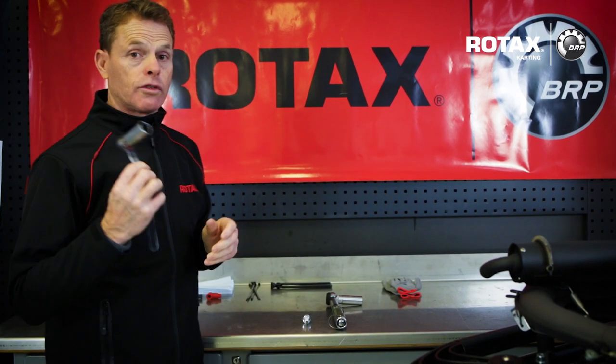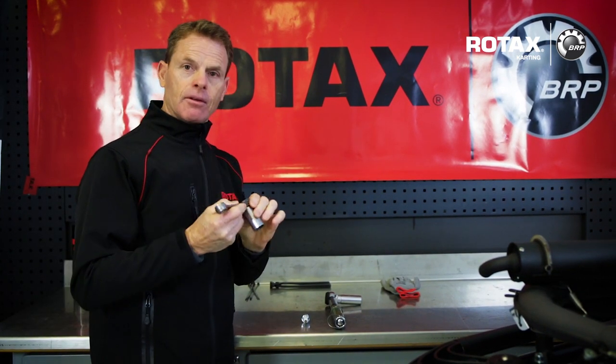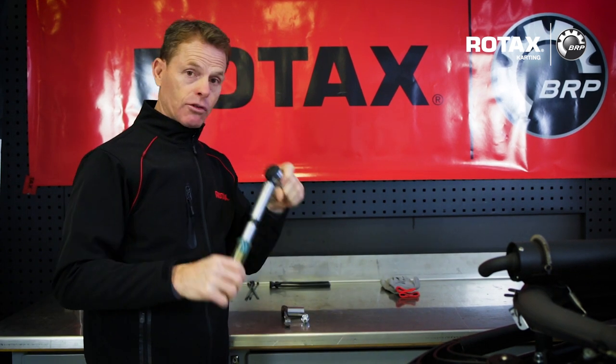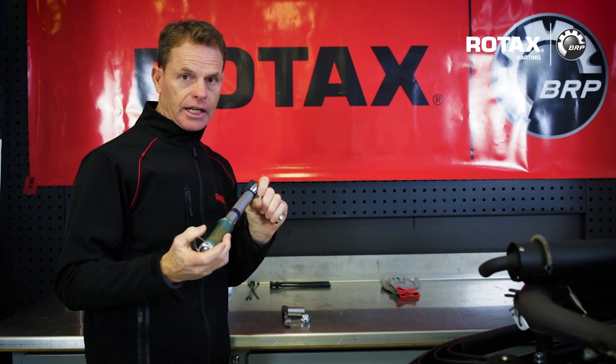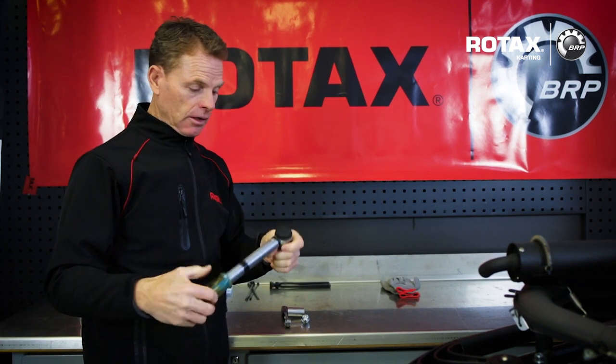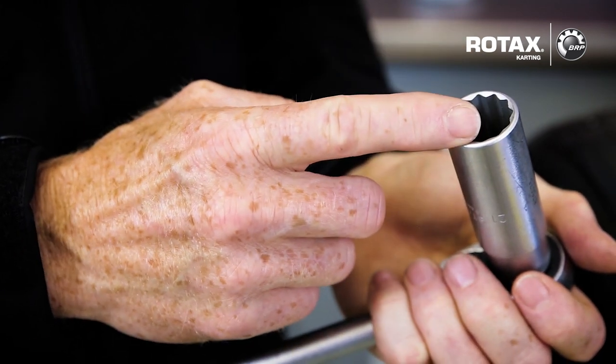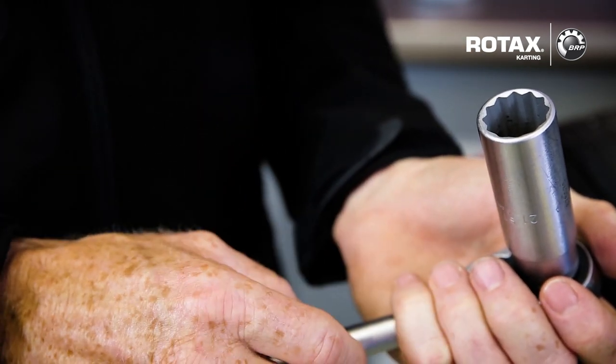To remove or replace the spark plug, use your common wrench, or as per Rotax recommends, use a torque wrench of approximately 20 to 25 Nm of torque. When replacing the spark plug, make sure the socket has a correct fitting to avoid damaging the ceramic part of the plug.